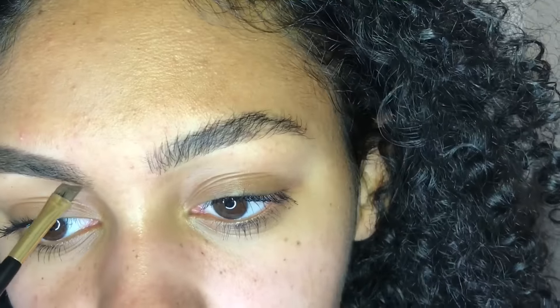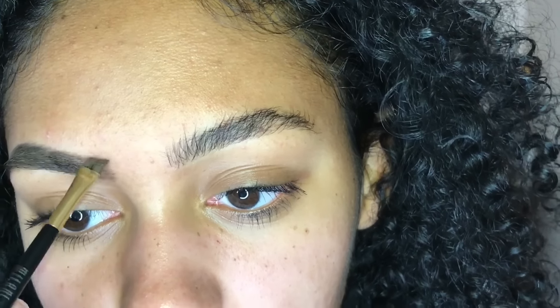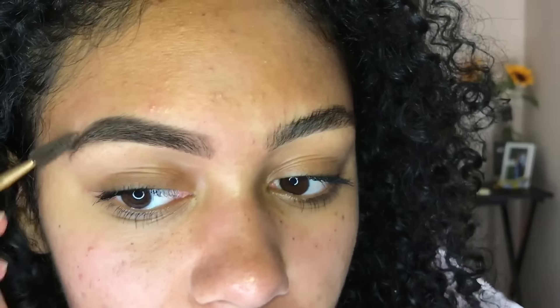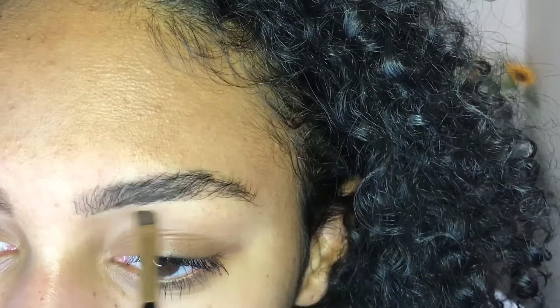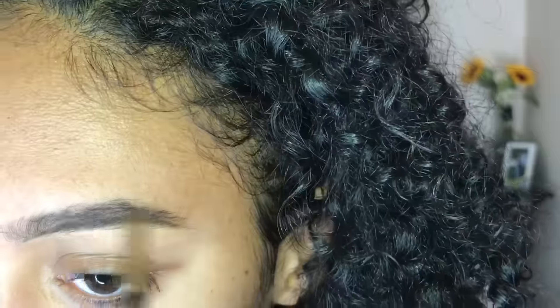Once I'm done with that, I'm going to use the excess product on my brush and fill in the very front of my eyebrow. Now I'm going to be brushing through them pretty vigorously — this is just to blend the product so that it's not so choppy looking. And there is one brow done. I do like mine a little more natural, not completely filled in.